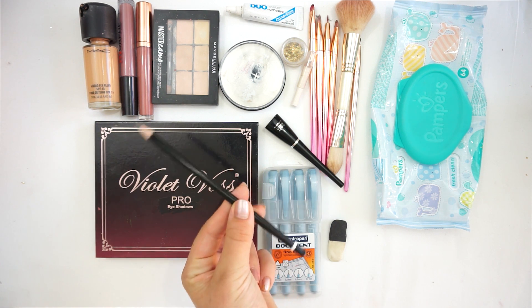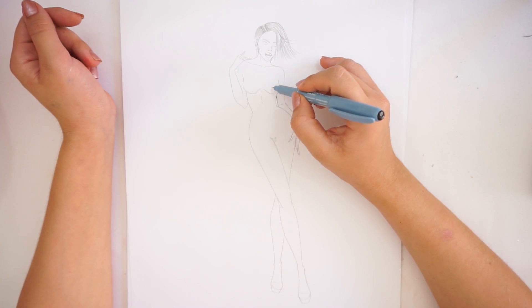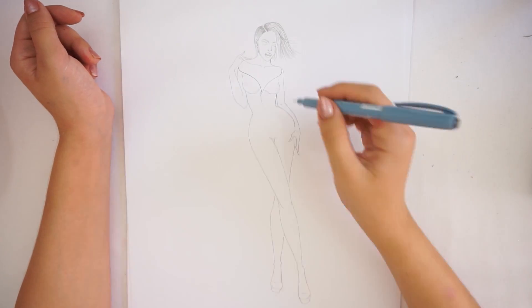The last item is a pen. The first thing is to create your sketch and draw your design, and that is what I will be doing now.